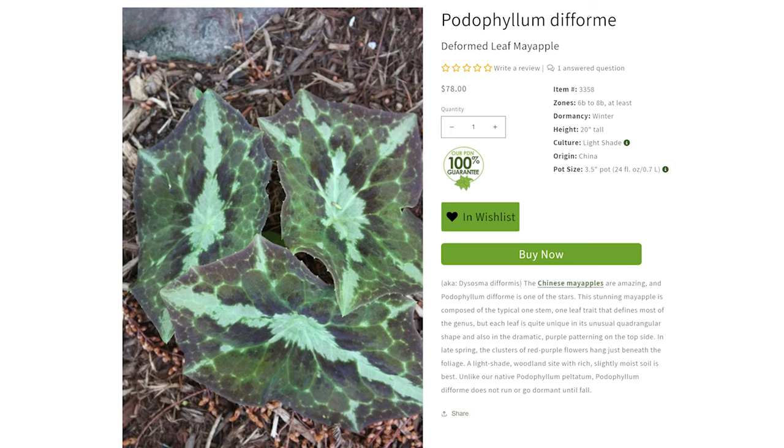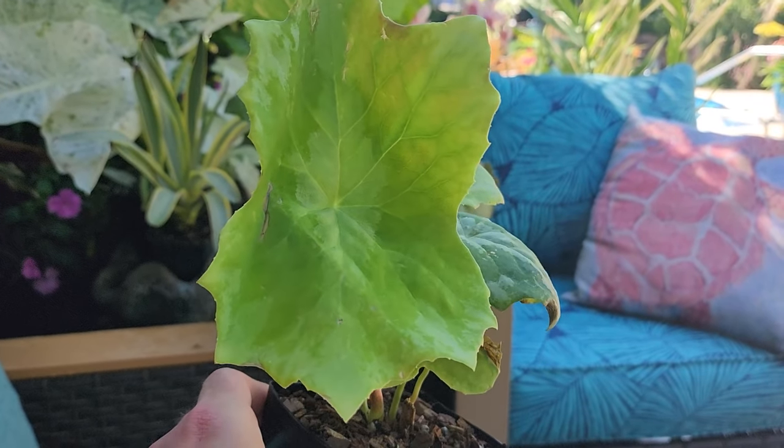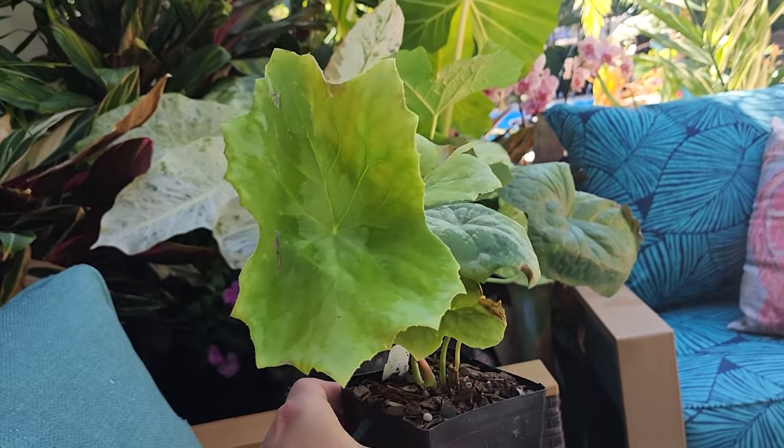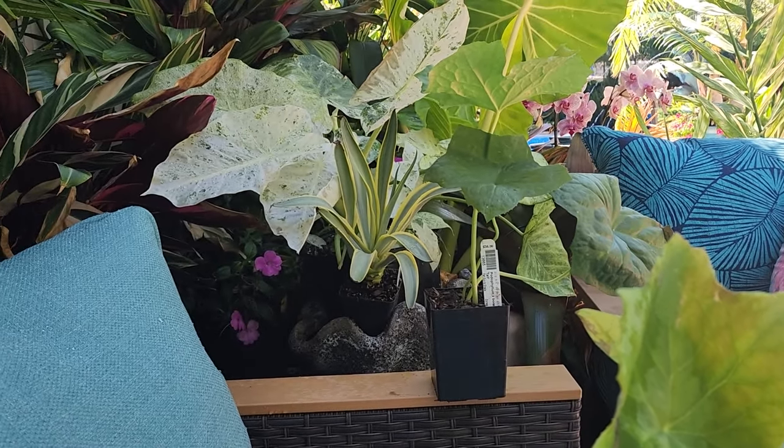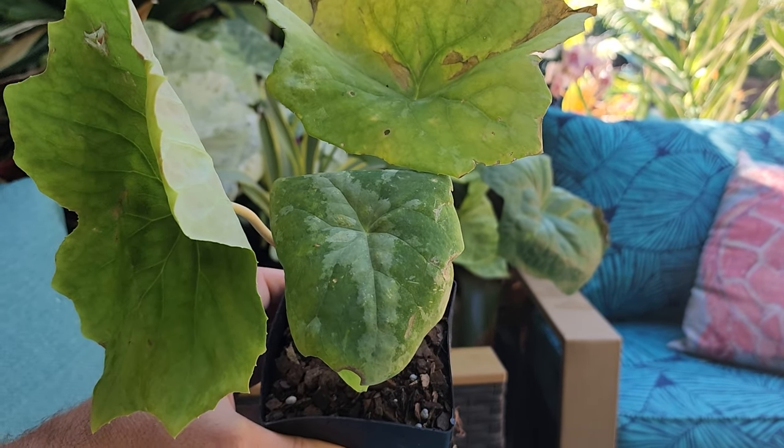This one is zone 6b to 8b — not as cold-hardy as many of the others. Same as the other podophyllum, it shouldn't go dormant during summer. It goes 20 inches tall with extremely dramatic foliage. They say it's unique because of the purple patterning on the top side — a purpley-bronzy hue with silvery variegation running through the middle — and a very unique leaf shape, which I think they described as quadrangular. Look at that — such a cool looking leaf. These aren't even fully colored up yet since they were in a greenhouse.